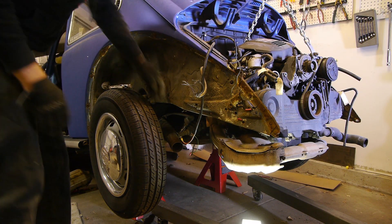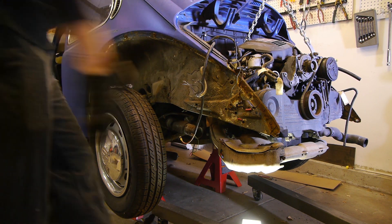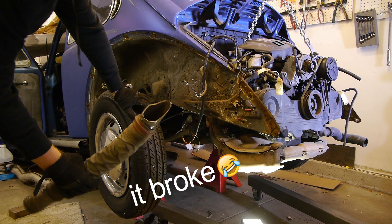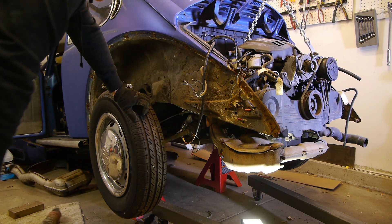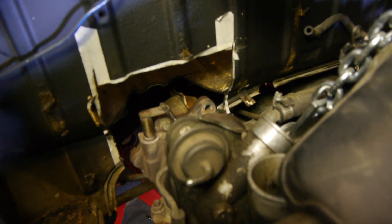We're looking good, but we need this heater hose out of the way because that's where the downpipe is going to go. Let's give that a yank. It's looking pretty good — plenty of room for the downpipe to sneak in there.